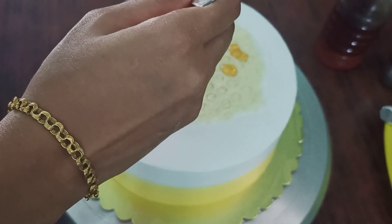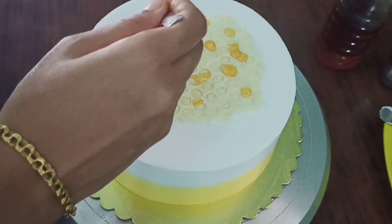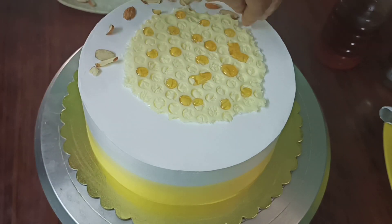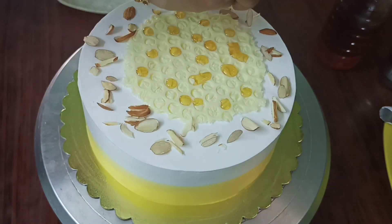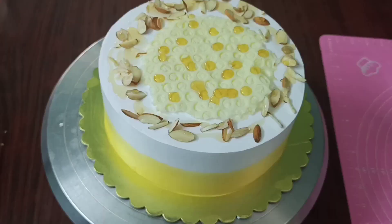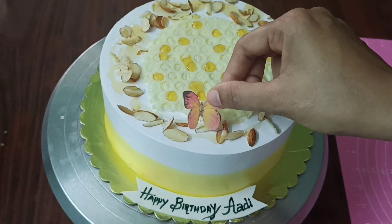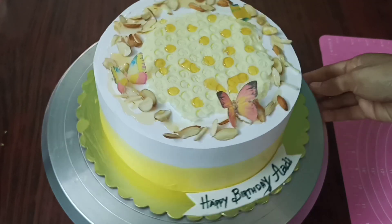We will spread it a little bit. This is the honeycomb shape. I will cut it for decoration. Make sure to cut with the whole pan and separate carefully. I will also decorate with a butterfly shape.